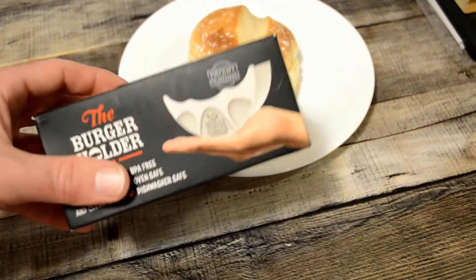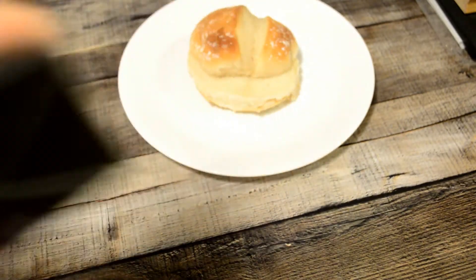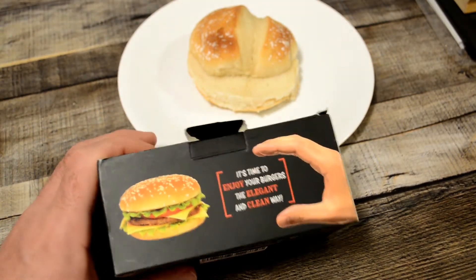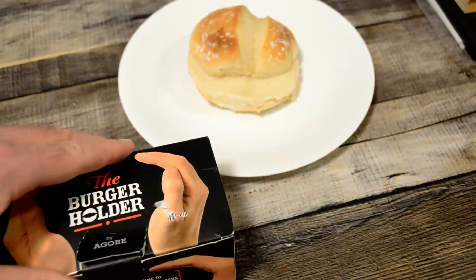This is a patent pending burger holder. So I'm making a burger right now — you can hear it on the stove — and it's by Agobe, A-G-O-B-E. It's time to enjoy burgers the elegant and clean way. I mean, your paper towel wasn't good enough — you need a plastic piece to hold your burger.